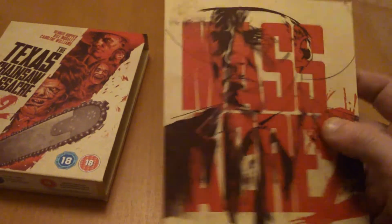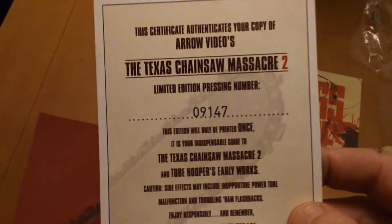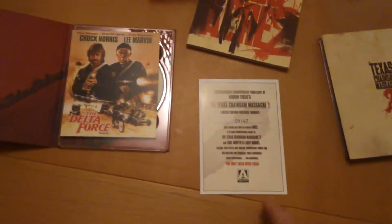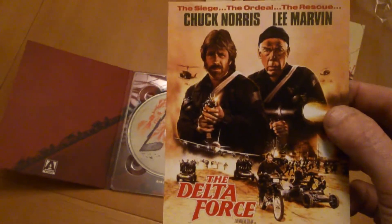Beautiful, fantastic — that box, look at that! Leatherface on there, brilliant. Look at this — number 9147, their certificate authenticates this copy of Arrow Video. Apparently, from watching other YouTube videos, this is a one-of-a-kind deal print. Like the Summit Delta Force Chuck Norris — remember seeing that back in the day. Pretty cool, brilliant.